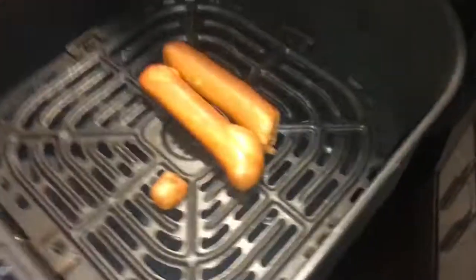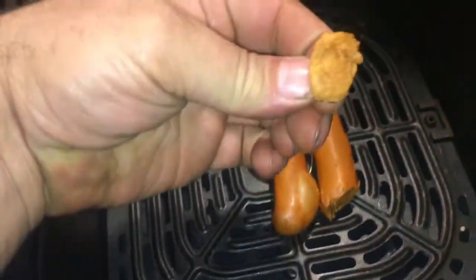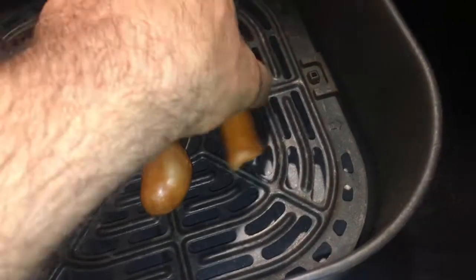That minute count doesn't really count because I put it in there during a different heat-up session. Let's say what this is — I think these are done.